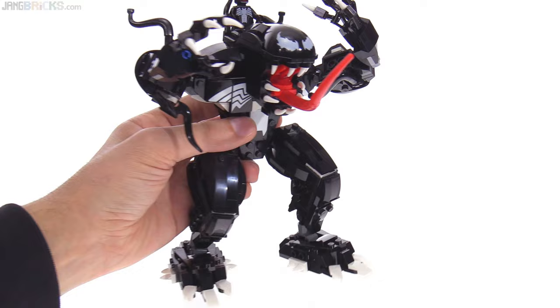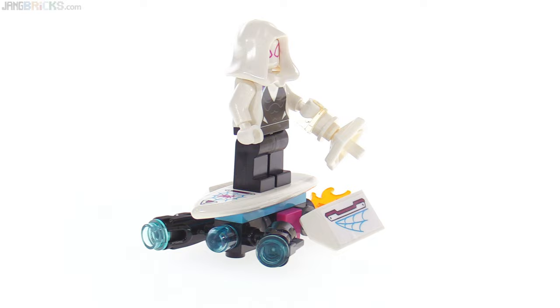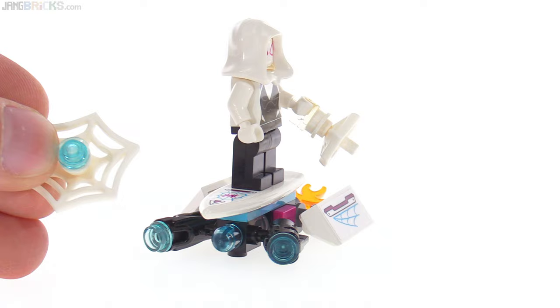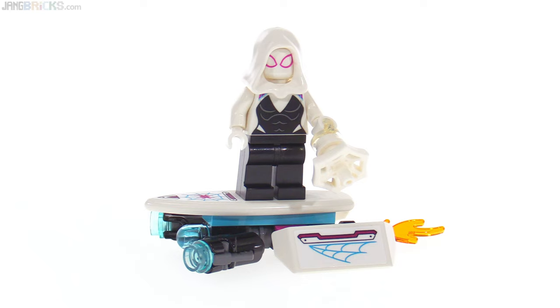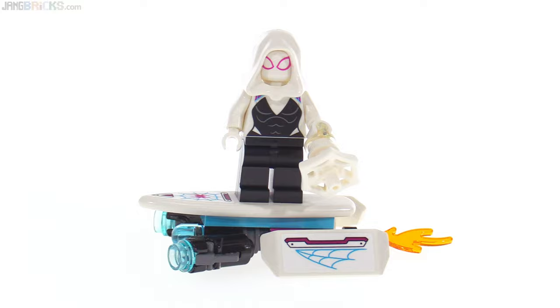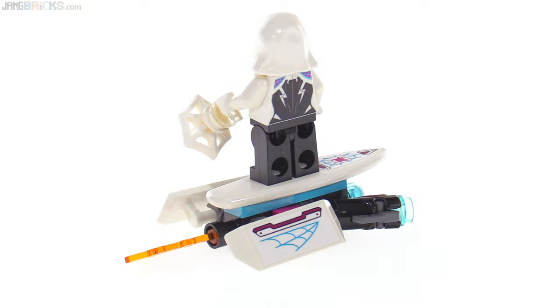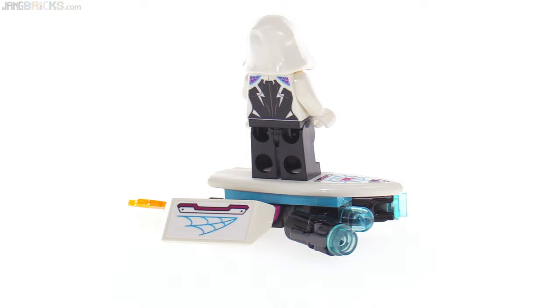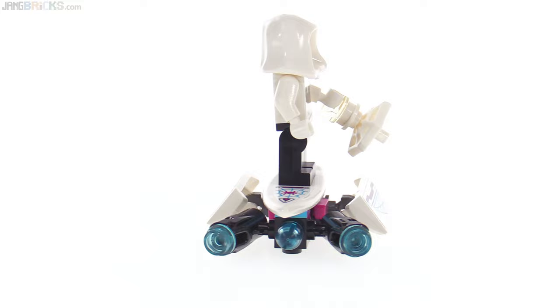Here's Ghost Spider on her hoverboard. The hoverboard is a fairly simple build that looks pretty appropriate. It has a couple of stud shooters on the front, so you can use those, or use the small metallic spiders off the Spider-Mech, or just the loose studs included. Ghost Spider has an additional web element in her hand, and there's a spare of that same item in the set. This is the back with a little bit of exhaust — it looks like it's kind of flaming out. There are three stickers used for decoration.